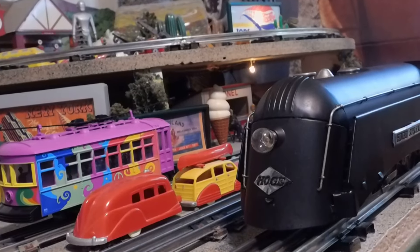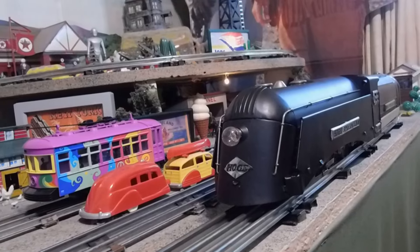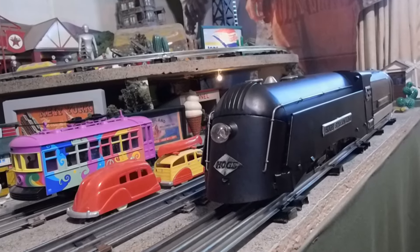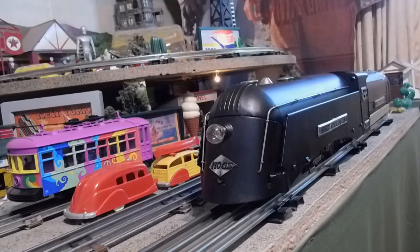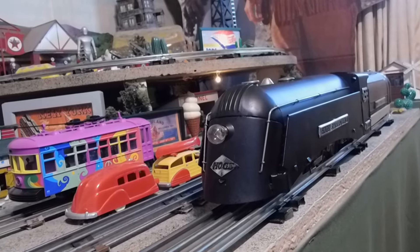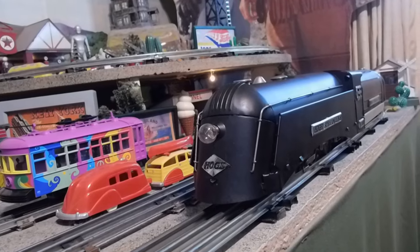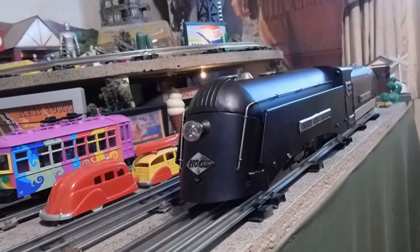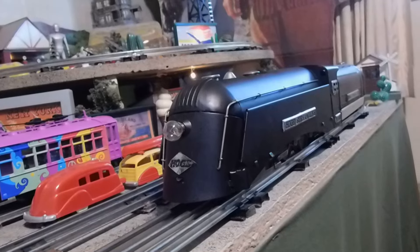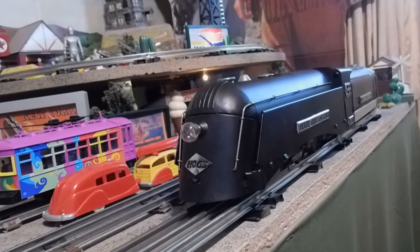Hi YouTubers and Phil Toy Train lovers. I'm going to show you something I am sure 99% of you have never seen before. This is a Hoagie 1000 Streamliner. I just received it today and got it out of the box and found out it will not go around my O31 track.